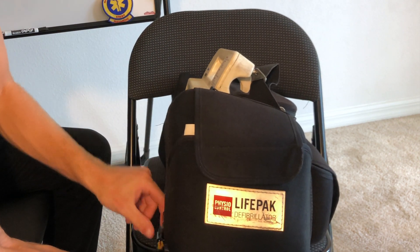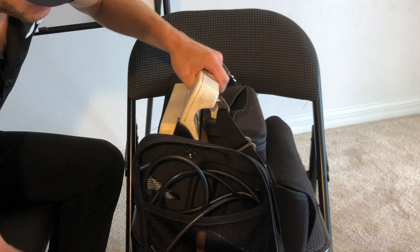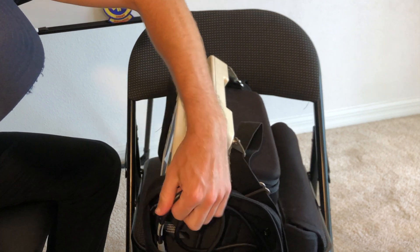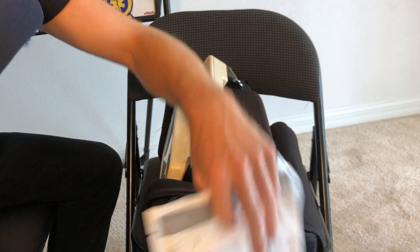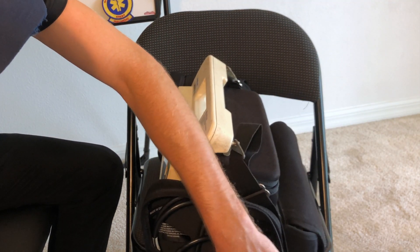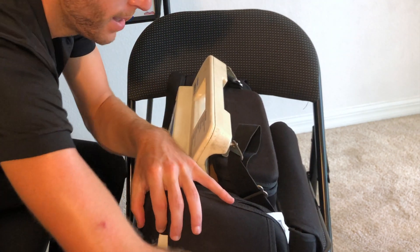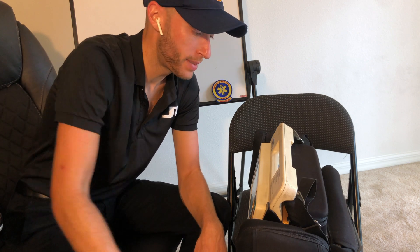Now I'm going to open this up and pop it open for you. So in here we have the pads — it's the pads connector. And it actually kicks in to the pads right here — quick combo pads. You have adult and pediatric pads that go in here, one on both sides however you want to do it. This is how I set up my LifePack — you might do it differently. If you're a medic watching, comment down below how you set up your LifePack or your Zoll monitor.